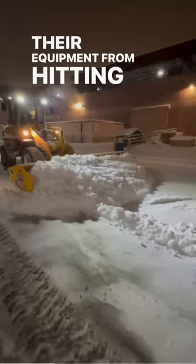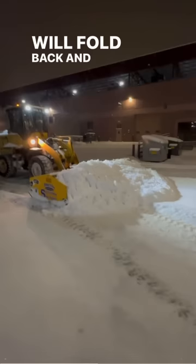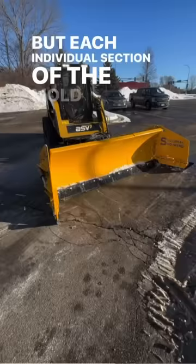So they built a system that has three layers of protection built in. The first is an active trip edge — if you encounter an obstacle, the edge of the blade itself will fold back and then spring back once the obstacle is cleared. But each individual section of the moldboard will also ride up and over a large enough obstacle.